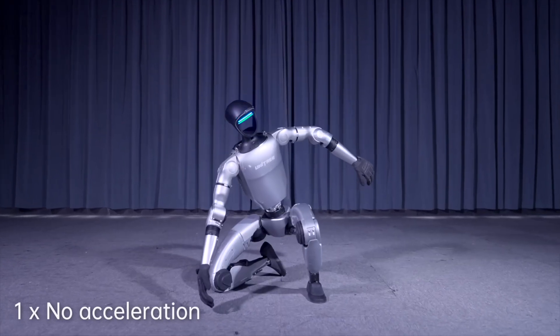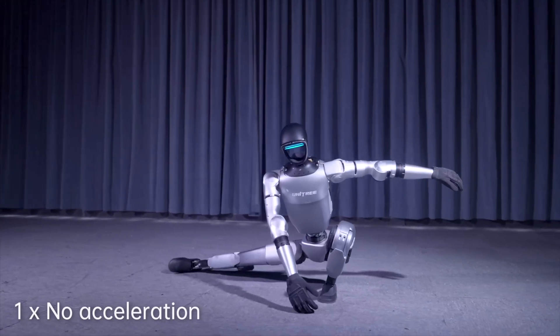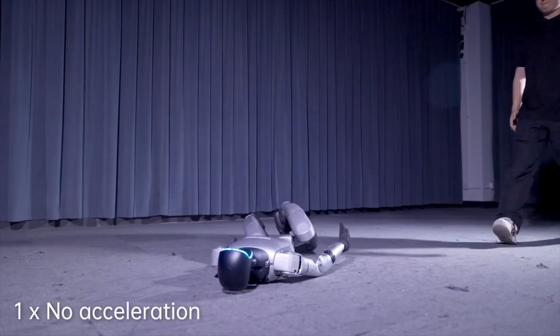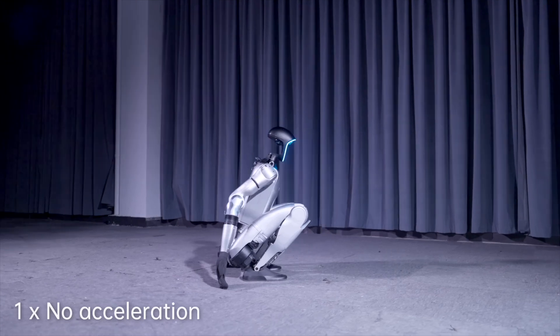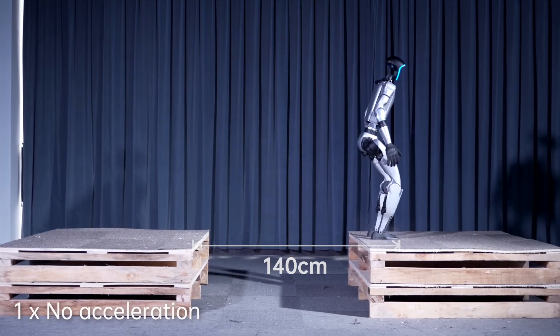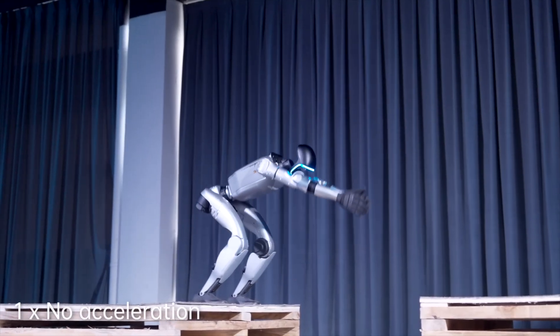The G1 has 23 degrees of freedom — that's 23 joints moving like a human — with six per leg, one at the waist, and five per arm. The EDU version cranks it up to 43 joints, adding optional waist and wrist freedom for next-level moves. Check these joint ranges: the knee bends from 0 to 165 degrees, the hip swings wide at plus or minus 154 degrees, and the waist twists plus or minus 155 degrees.